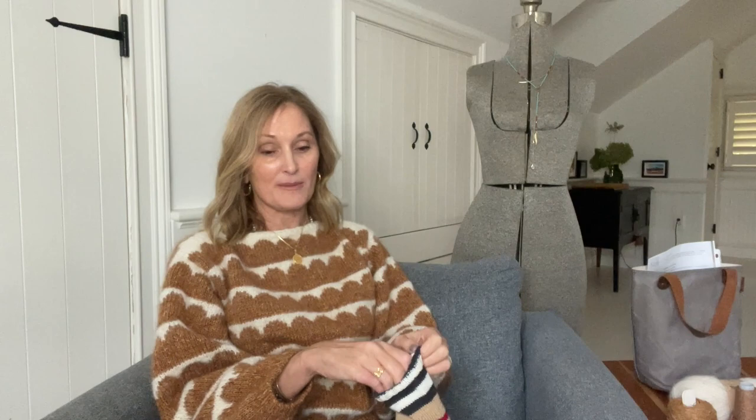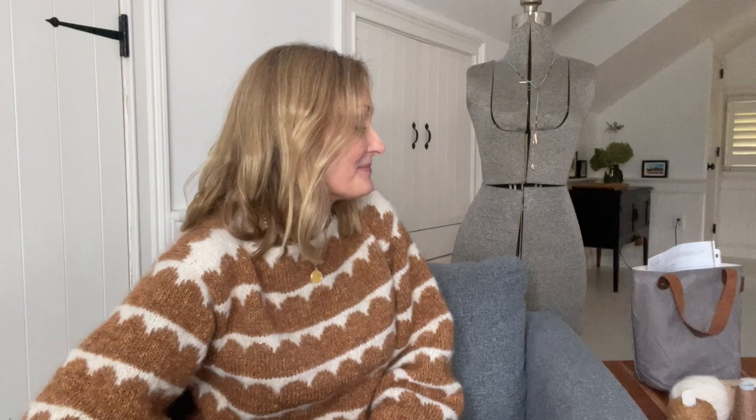On my trip I always take one skein to make something — this trip I made Beatrice's mitts. I always take them out for coffee in the morning or for a drink in the evening. While you're just sitting there, you actually accomplish something. These are the Beatrice mitts and they're out of Trench Coat by Turtle Pearl. I can't even tell you how many of these I've made — I usually give them away. This pair is also for a friend. I need to keep a pair because I keep giving them away every time somebody says they like them, since I like making them and I know I'll make another pair.